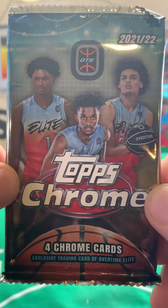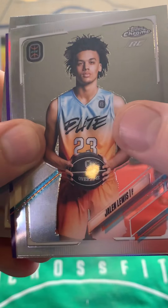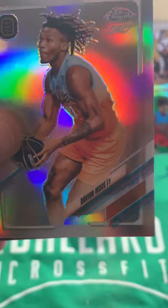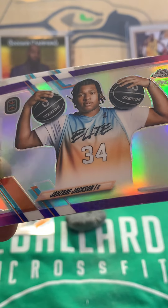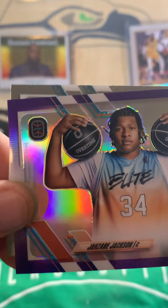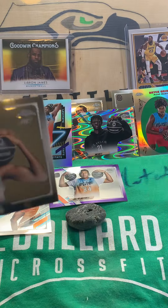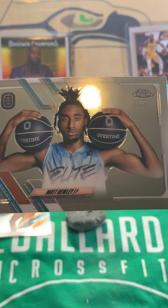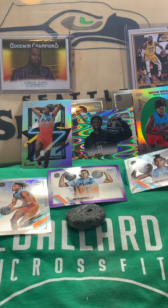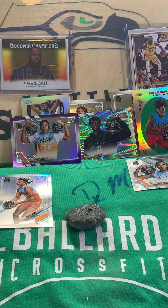Next pack of 2022 Topps Chrome Overtime Elite Basketball, four cards in each pack. I really don't know many of these players, but these are some really cool cards. We have Jalen Lewis, a Davion Mace Refractor — throw that up on the felt. We have a Blue Border — Jazari Jackson! I know that's a good card. That's a short print, number 262 out of 299. I know that's one of the better players in Overtime Elite because when I was looking up card values to see if this would be worth opening, that was the guy I kept seeing. And then we end the pack with a Topps Chrome Rookie of Matt Bully. That short print is going right here.